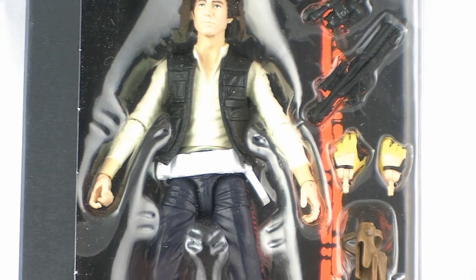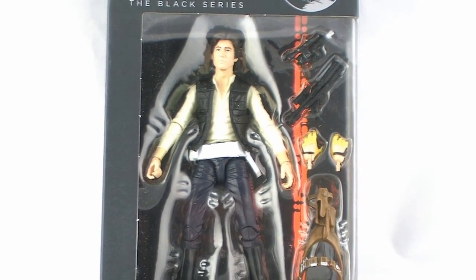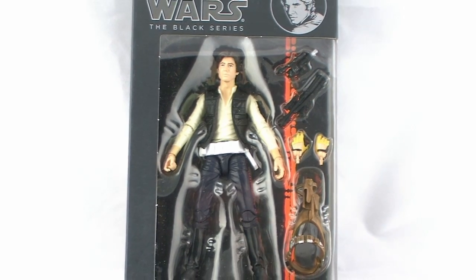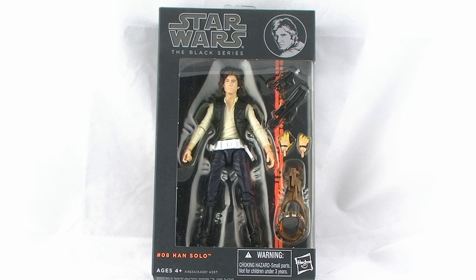Hey guys, I'm Pixel Dan, and this is a review of the Star Wars Black Series 6-Inch Han Solo. That's right, everyone's favorite scruffy-looking nerf herder comes to the 6-inch scale line from Hasbro.